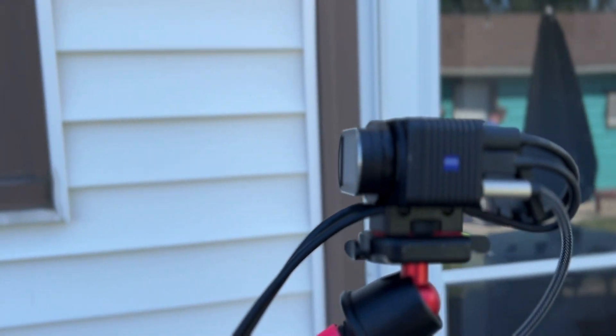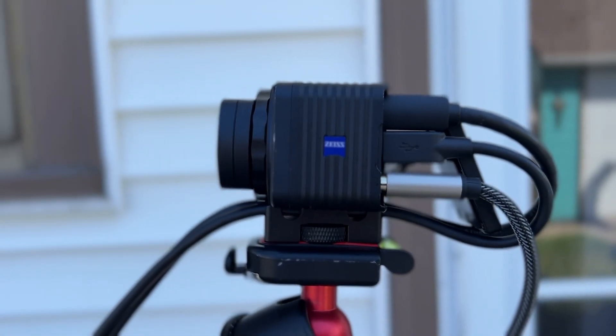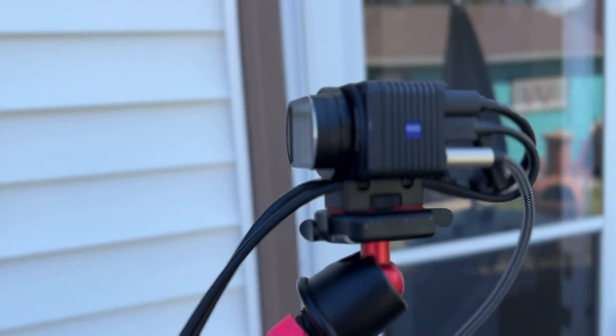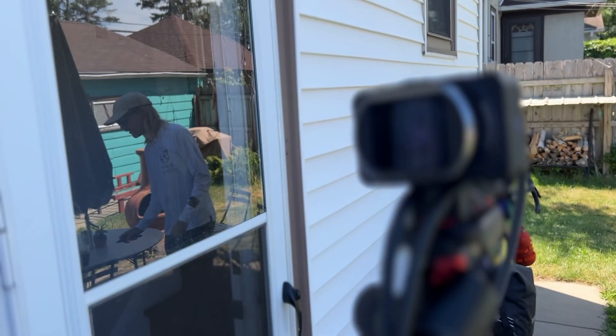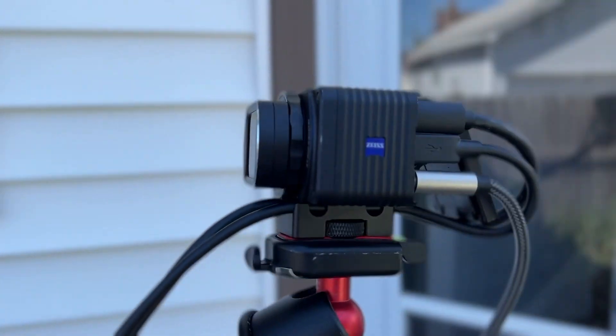This camera doesn't have in-camera stabilization so it's going to be a little bit more bumpy. Hopefully I can get a replacement before the trip's over, but this is what we're using for the time being. If you have any questions let me know, I'll answer later.